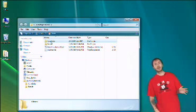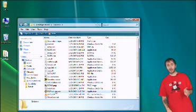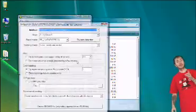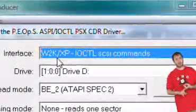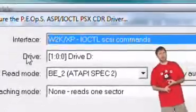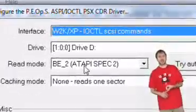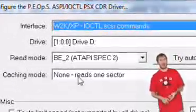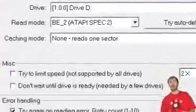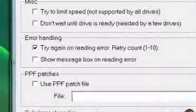Put your PS1 game into your CD drive and open up the isoproducer.exe located in the Core Data folder. Click on the configure plugin button to make sure all the settings are set properly. Check that the interface is set to W2K/XP-10 CTL SCSI commands, your drive is set to the one containing the PS1 game, your read mode is set to BE_2 ATAPI, and your sub-channel reading is set to read sub-channels.